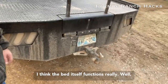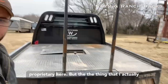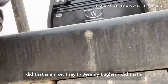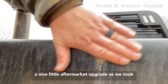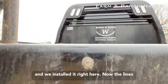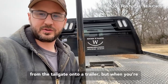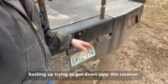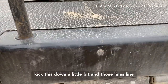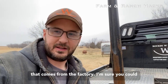I think the bed itself functions really well. It's a bail bed, so there's nothing unbelievably proprietary here. But one thing that is a nice aftermarket upgrade — Jeremy Boofer did this — is we took the camera that came out of the bumper on my truck and installed it right here on the bed. The lines on that camera are set up angled from the tailgate onto a trailer, but when you're backing up trying to get down onto the receiver, you can kick it down a little bit and those lines line right up with the actual hitch you're trying to hook up to. That's fantastic — it's not anything that comes from the factory.